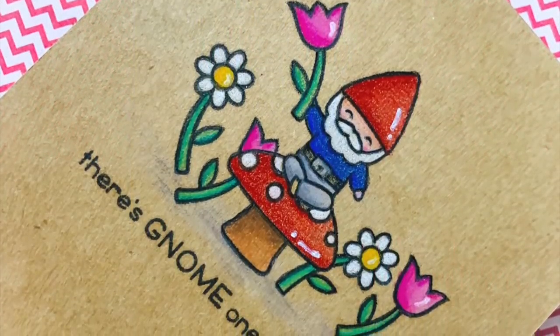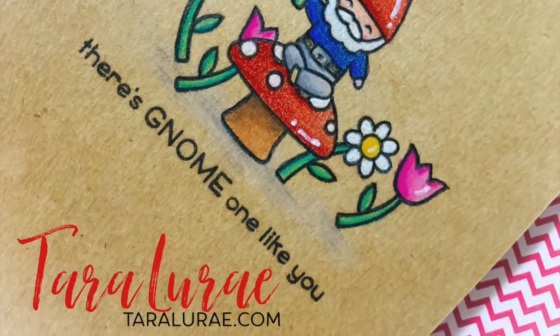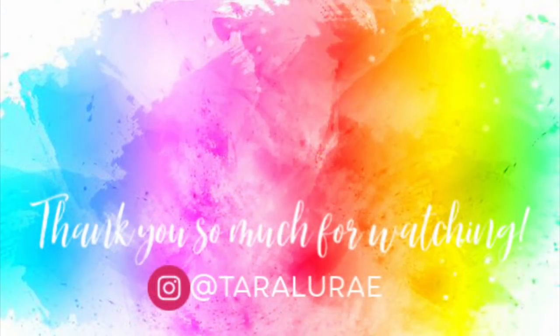I'm going to have supplies listed down below. If you're interested in anything I'm using here in this card go ahead and check that out. At the end here I have linked to a couple other videos that I think you guys might enjoy. You can follow me on Instagram at Tara LeRae or I'm over on Facebook at Curly Q's. You guys are amazing and I will catch you on the next one. Thanks, bye!